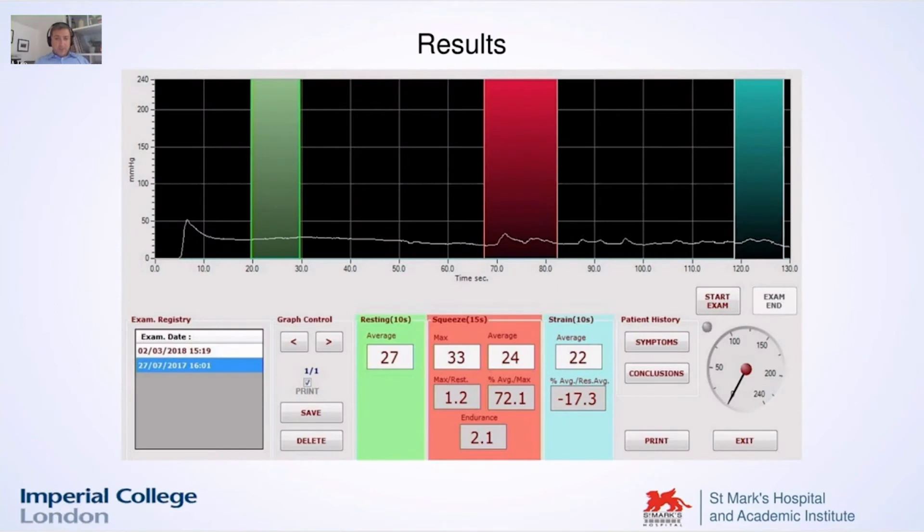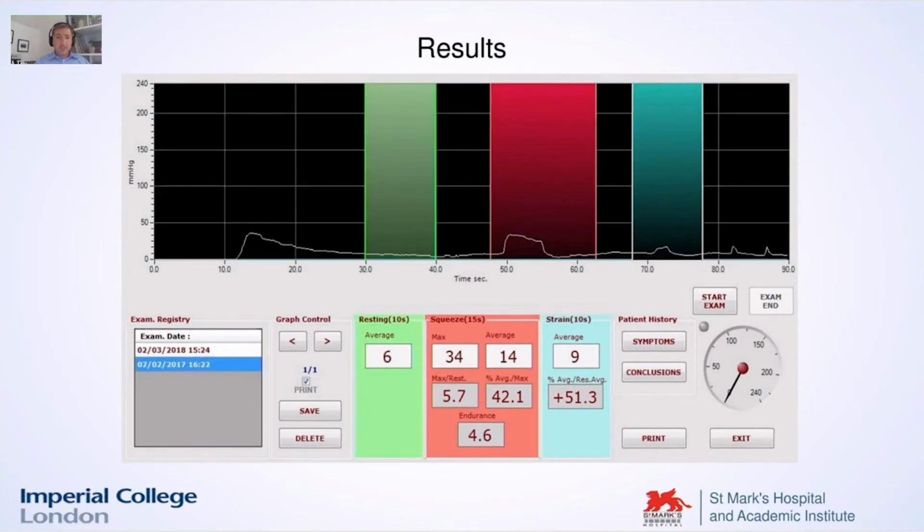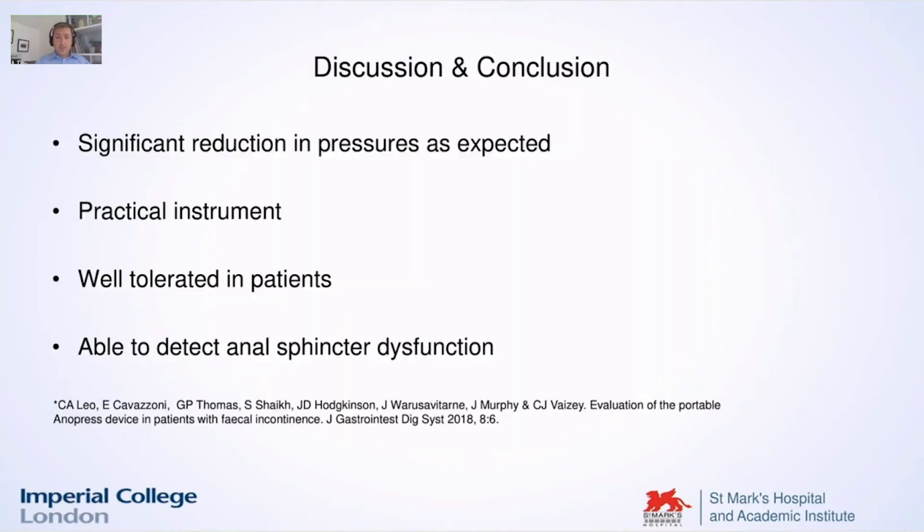Just a couple of examples: you see here very low resting pressure — the squeeze pressure is almost inexistent. Here again, resting pressure very low, nearly to zero. You can already see from the single trace and the numbers that there was a significant difference. Therefore we could conclude that the Anopress is definitely able to detect the reduction in pressures, as we expected. Again, it was a very practical instrument, well-tolerated by the patient, and most importantly it was able to detect anal sphincter dysfunction.